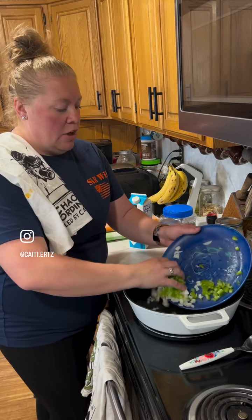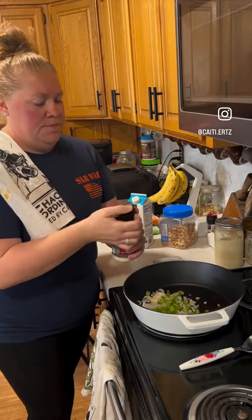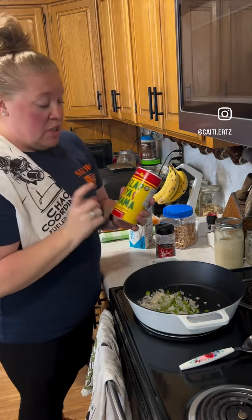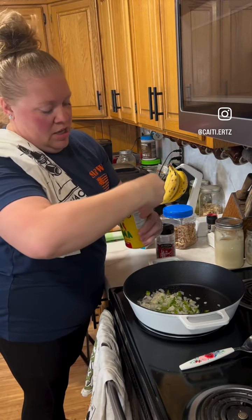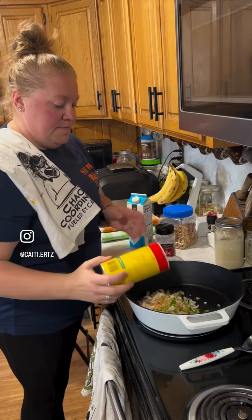I'm going to get this all going into my skillet. Alpine touch is one seasoning, but our personal favorite is the Slap Ya Mama. I'm going to put it on the veggies and on the chicken. I have a little bit of garlic as well.